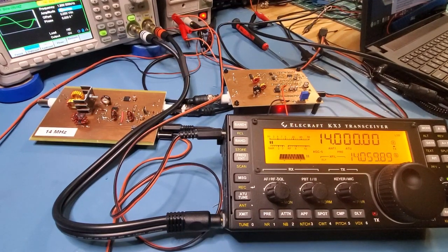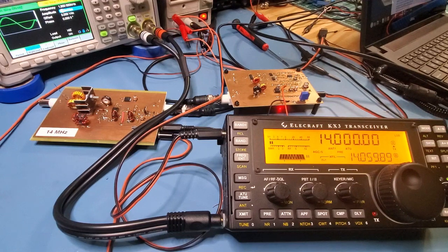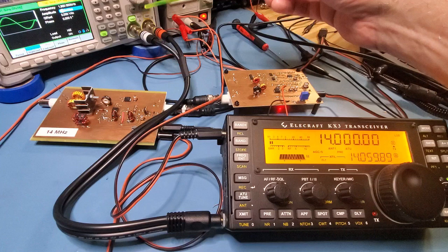Just a quick addendum to the previous video. What I thought I'd do is just compare what the output of this KX3 looks like compared to my homebrew thing. Obviously the KX3 is going to be far, far better. But anyway, let's just go through the test setup here.